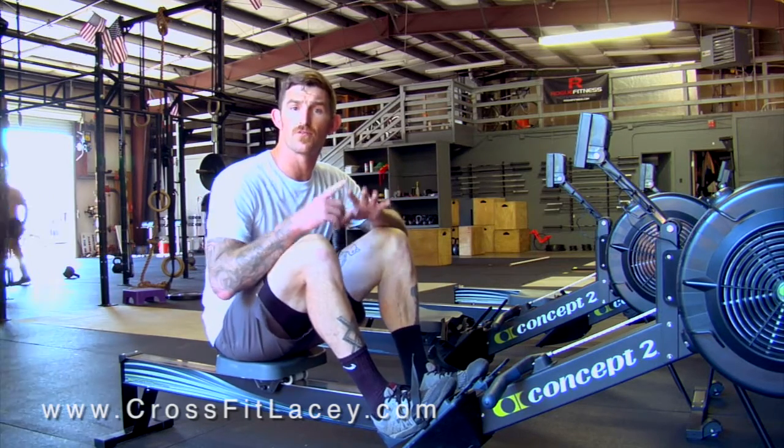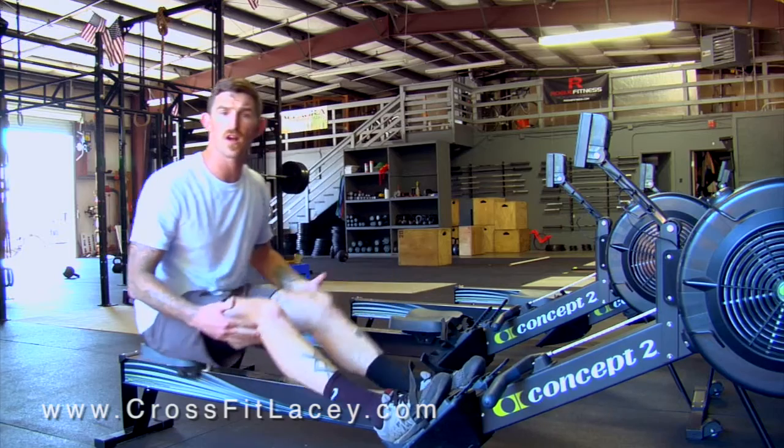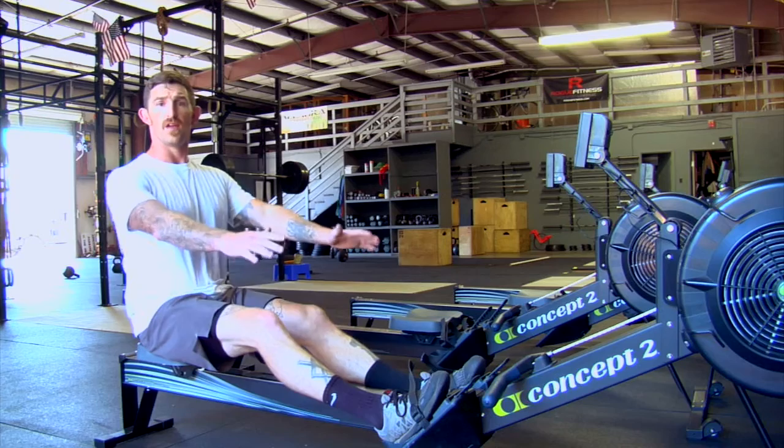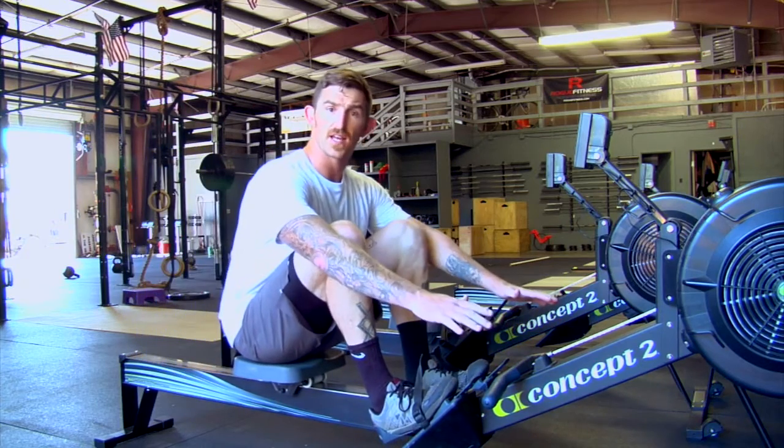I'm going to break the rowing down into four different elements. First being leg drive, second being torso flexion and extension, third being the arm pull, and then fourth being the recovery back down to that catch position.